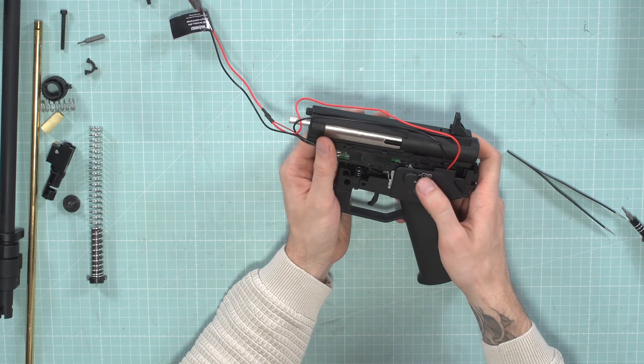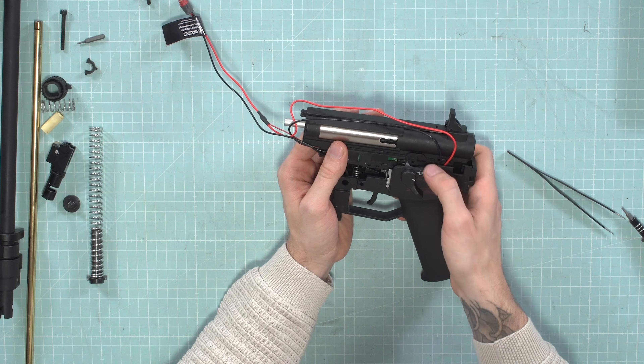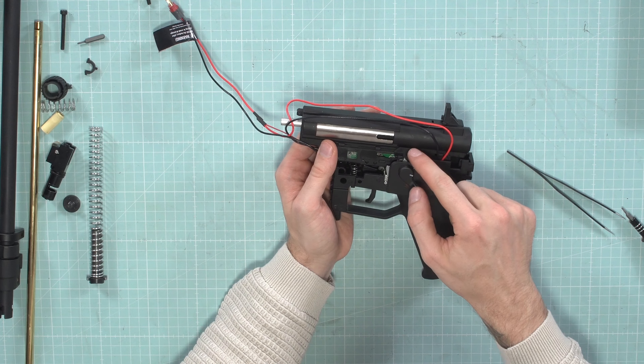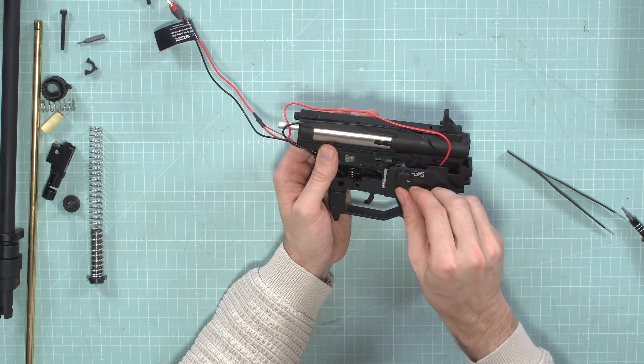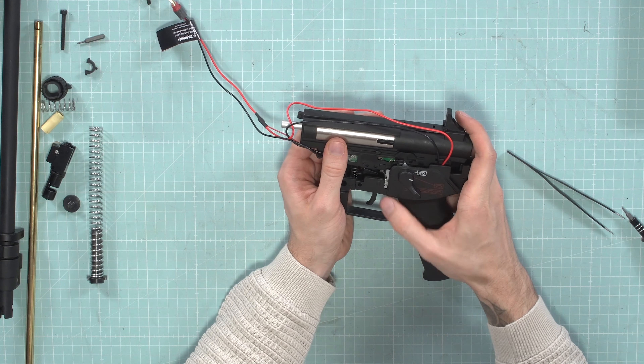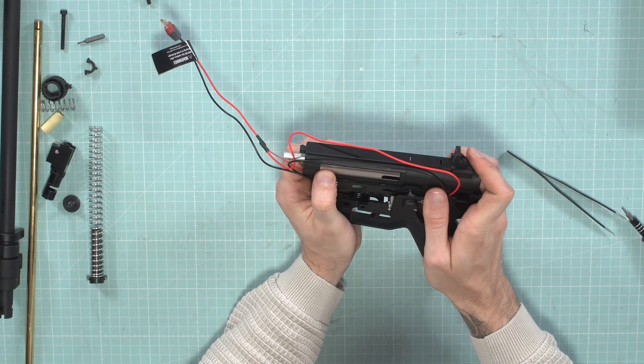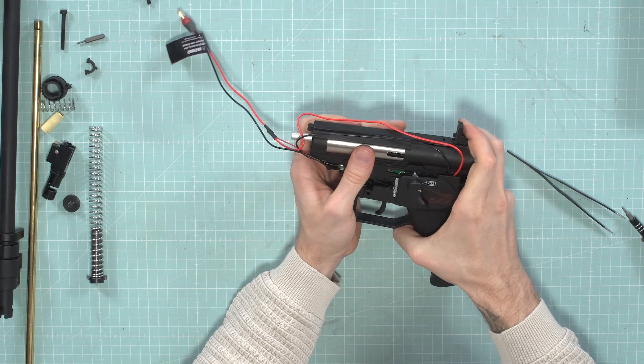Press the trigger to avoid touching the spring, otherwise it might jump off. Then be careful with the fire selector — there is a notch on this plastic piece for the selector part. Align it before you press it in. There should not be too much force needed; if it doesn't go in easily, check if there's a cable pinched.